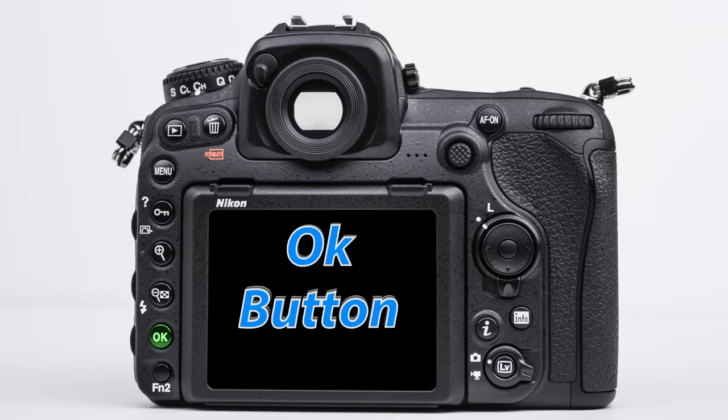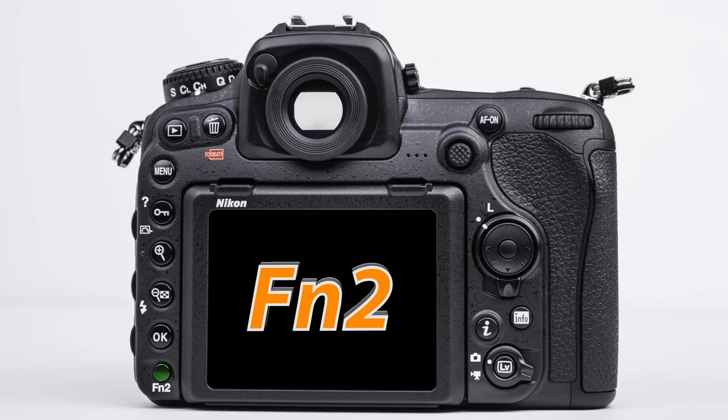Next, we have the OK button, which is like an enter button on a computer, and below that we have the FN2 button, which can also be customized in many ways that I will discuss later.